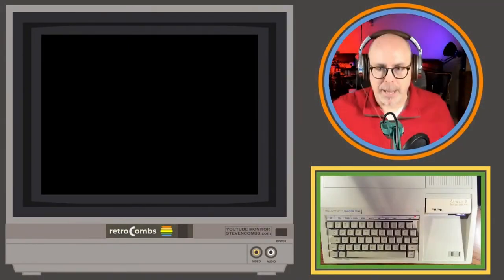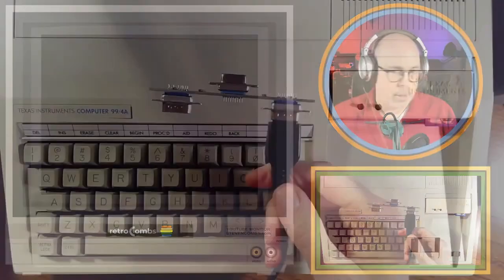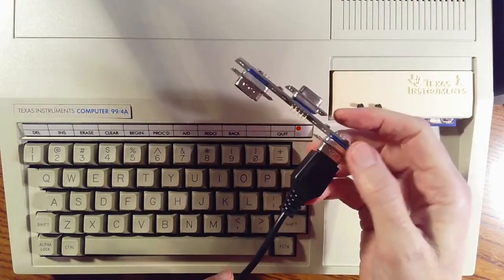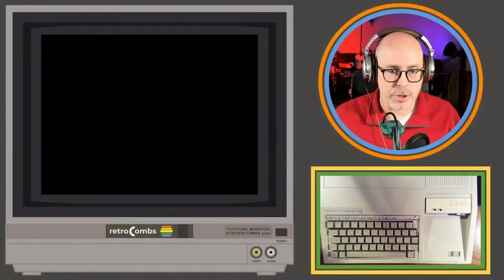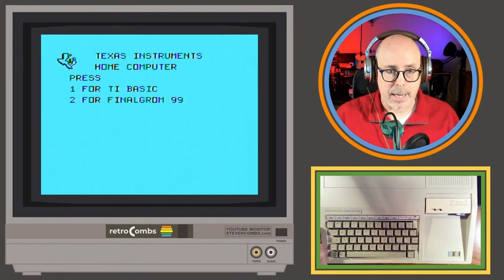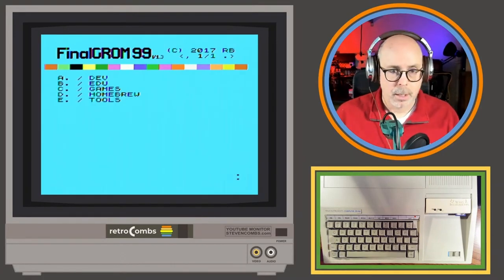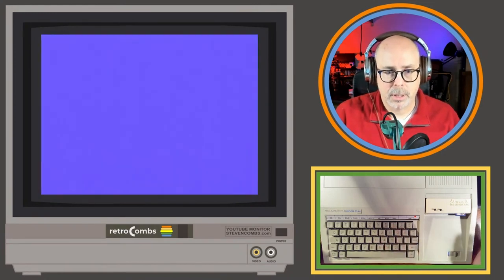The 32K is plugged back in and I've unplugged joystick 2. I can't imagine it would cause a problem, but I'm also using a joystick adapter that converts one plug into the two you need for the TI, so that could be causing problems. Let's turn it on, reset the Final GRom 99, go back in, press 2, and try one of those Extended Basic cartridges again.